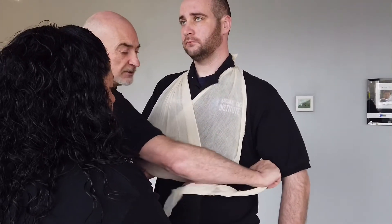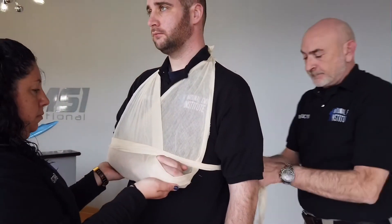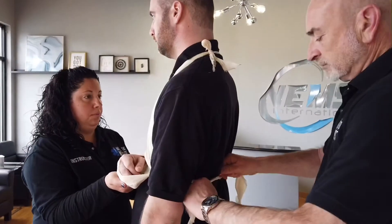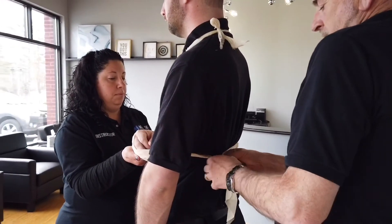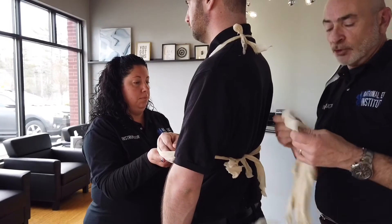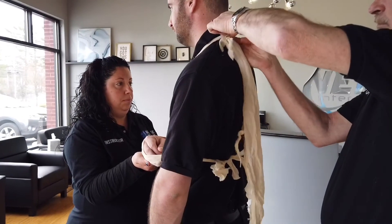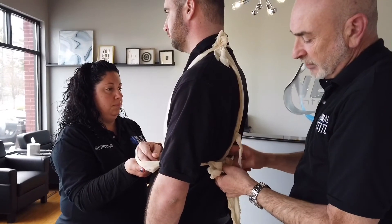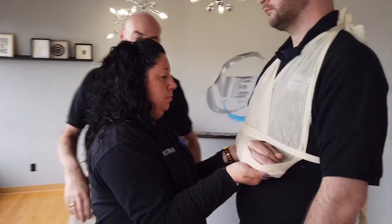Follow along parallel to the top edge of the arm, bring it around underneath the unaffected extremity, and secure it off — again careful not to have the knot over the spinal column. Taking either a cravat, roller gauze, or something else for padding, gently slip it up underneath the knots so they're padded and won't cause discomfort to your patient.